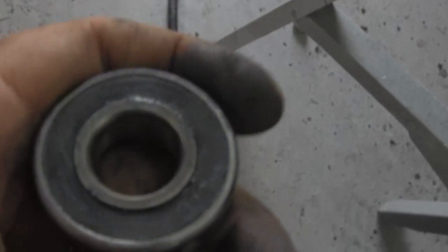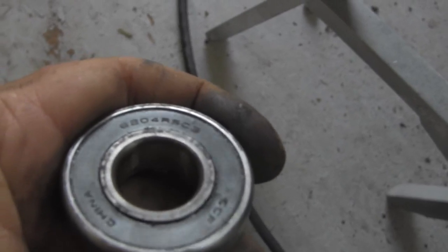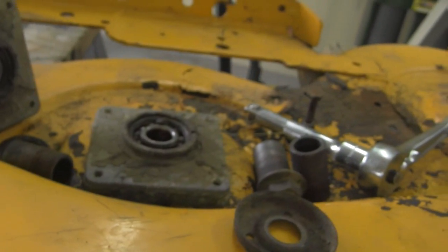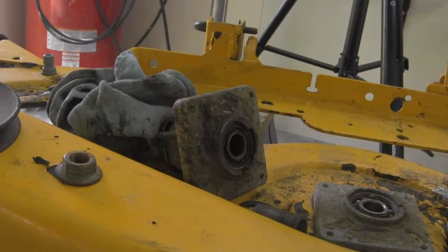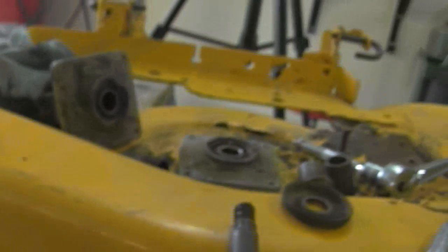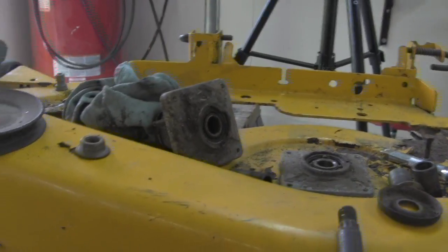Now I'm going to take this bearing over to O'Reilly's and see if they can match that number for me. If they can't, Monday I'll have to go over to Shreveport and pick up one bearing — that's all that's bad, just that top bearing. The rest of them I'm going to soak in parts cleaner, get them all cleaned up and greased back up, and pull the little seals off that shouldn't be there anyway. Then I'm going to sandblast this deck and repaint it Cub Cadet Yellow.